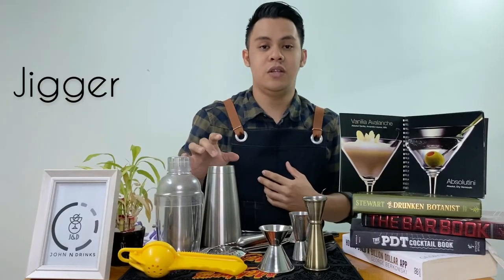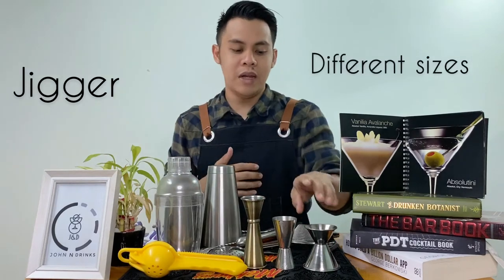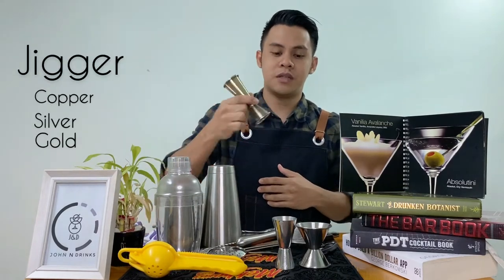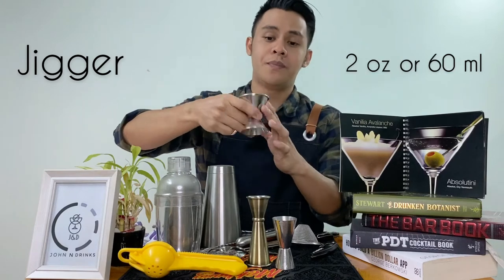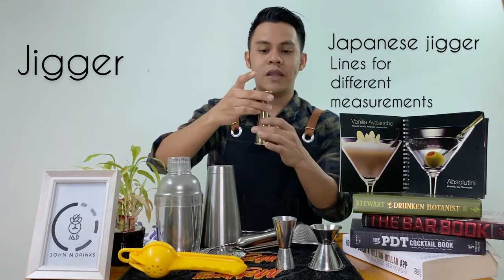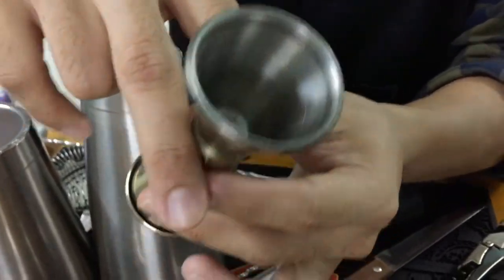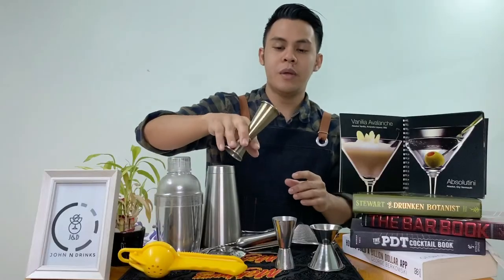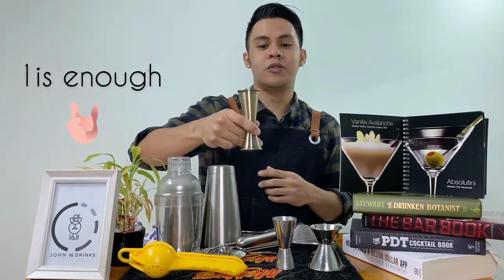Kailangan natin ang pang-measure ng ingredients natin. Tawag sa pang-measure ng ingredients sa bar is jigger. Maraming klaseng jigger guys — may mga maliliit, may mga malaking size, at meron din mga fancy jiggers na may mga iba't ibang kulay, may copper, may stainless. Pero isa lang ang purpose nun, is to measure your ingredients. Yung gantong jigger, itong malaking size is 2 oz sya, at sa kabila naman is 1 oz. Ang advantage ng gantong jigger, sa loob ay meron syang mga lines na nag-iindicate ng mga iba't ibang measurement — may 1 oz, may 1.5 oz, at itong malaki is 2 oz. Grab nyo na yan guys kung medyo kaya nyo, kasi isang jigger lang ang kailangan nyo at marami measurement na ang makukuha nyo.